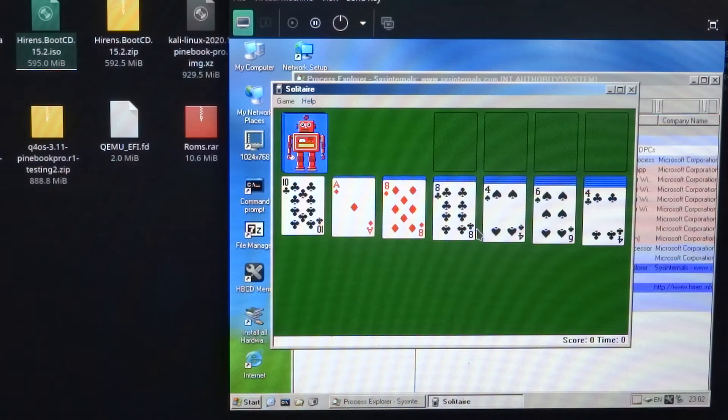That's a bit strange that it's not recognizing the mouse. I'm not really sure why that is. The first time that I started it, it did crash, so perhaps something is damaged. Because I have tested this on my other Pinebook and the mouse was working, so I'm not really sure what's going on here.